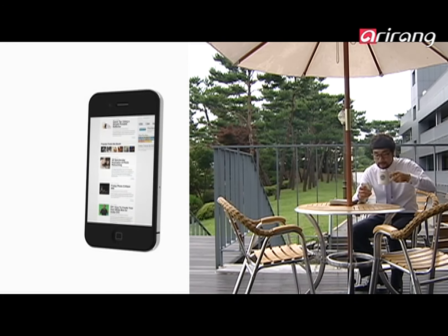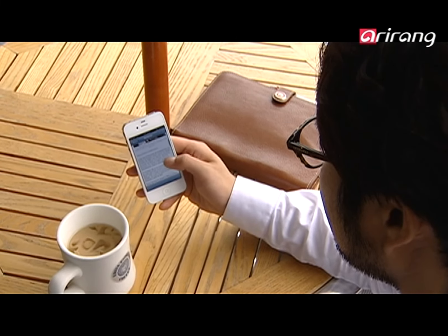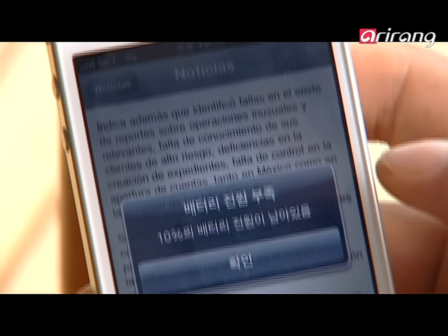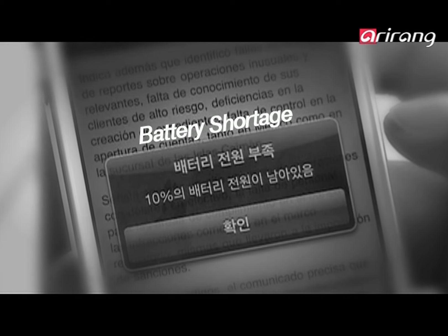The advent of smartphones brought many changes to people's lives. A wider world became accessible to us in the palms of our hands. However, the various functions of the smartphone use up the batteries faster. Users panic when their phones run out of batteries away from their homes.